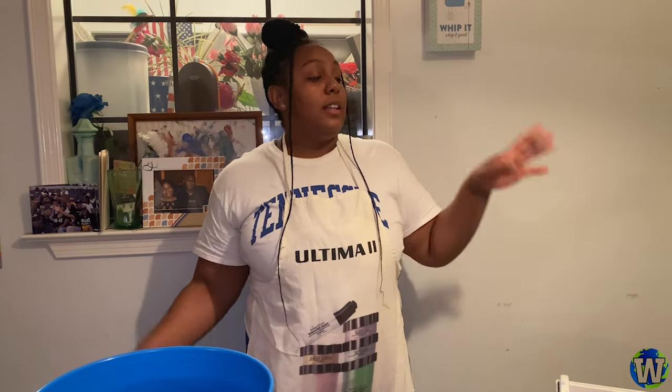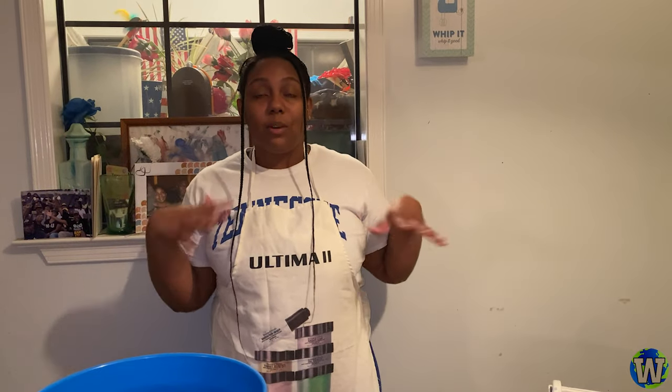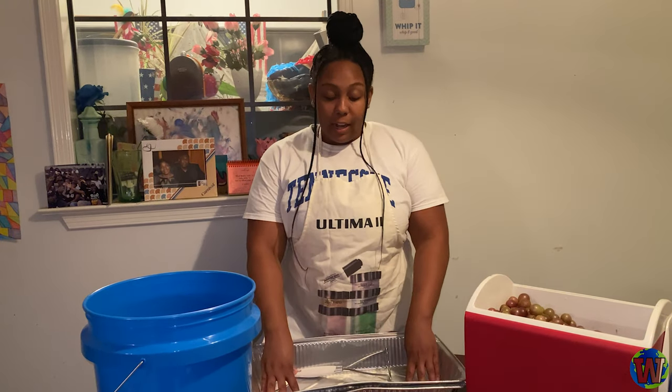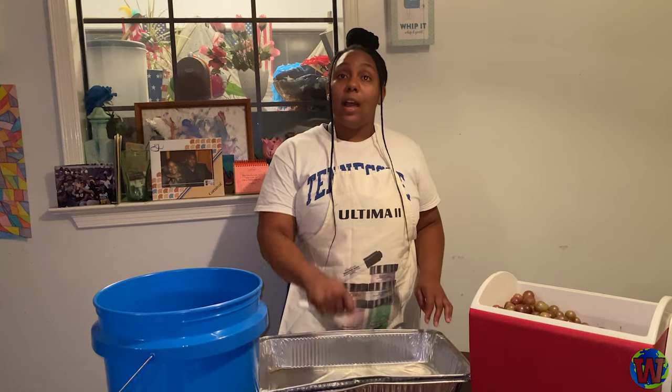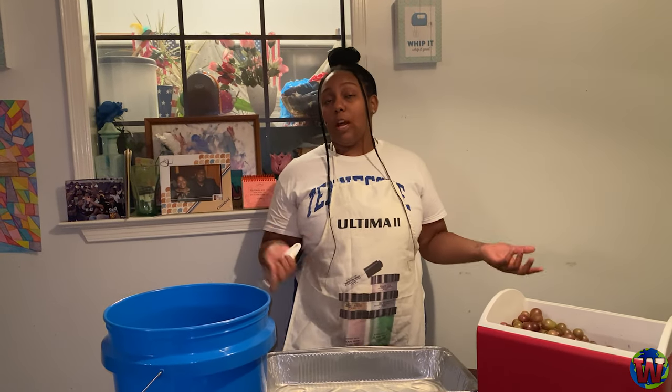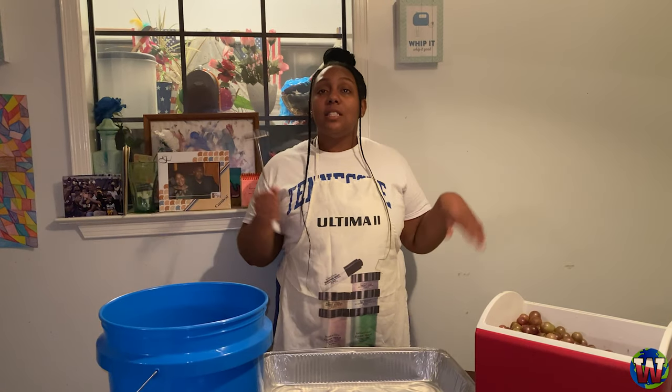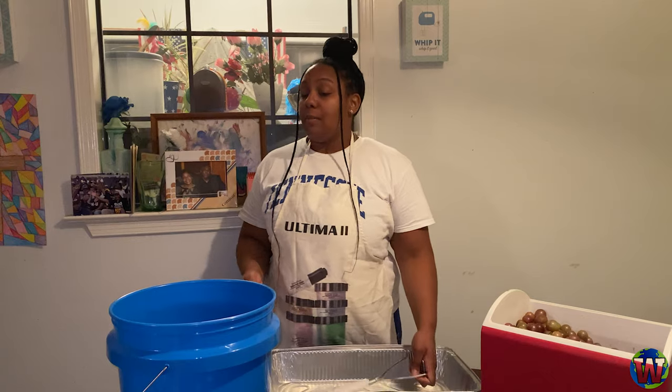So we just finished picking all of our scuppernongs, and we're going to now start the making process for our wine. First things first, I've already taken the liberty of pre-washing them, but you want to make sure you wash and clean your scuppernongs. They've been out there in the elements and dirt, whatever have you. Dirt might add a little flavor, and that's not the flavor we're going for. Next, you want to get a big bowl or pan. I have a potato masher, but also you can use something to squish the grapes and get everything flat. This is my first time making the wine, so we're going to try it out and see.